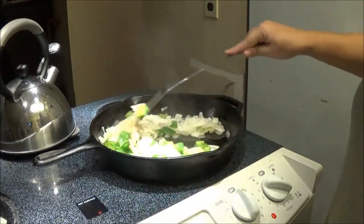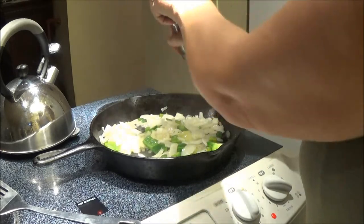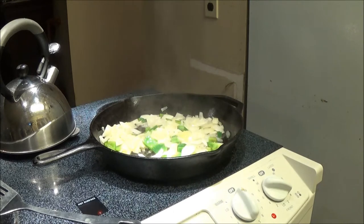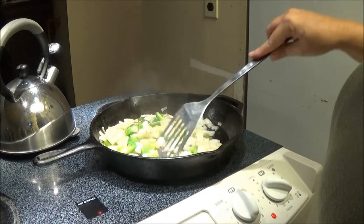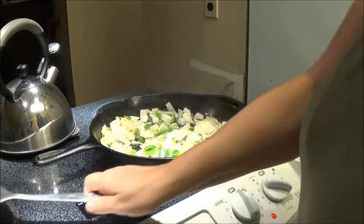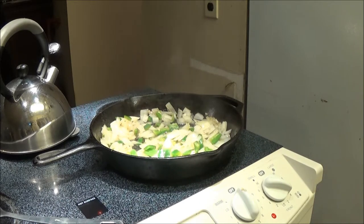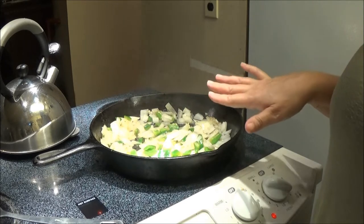We've got it on the stove and we're cooking it — going to add a little pepper, no salt. We're going to add some pepper in here and just let it get a little bit brown, but you don't want it too brown because you're going to put this in the oven too so it'll cook more in there. You could put mushrooms in this if you want. Put a tablespoon of olive oil in the bottom of the pan — I put a little bit more because I didn't want it to burn, and it gives it more flavor.